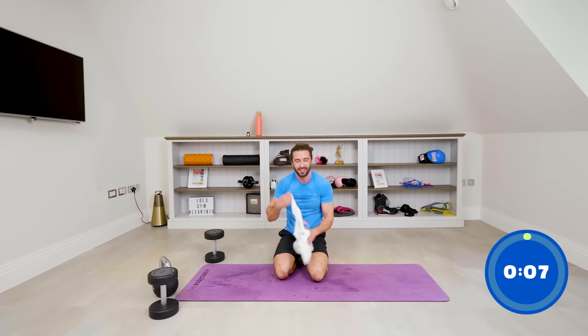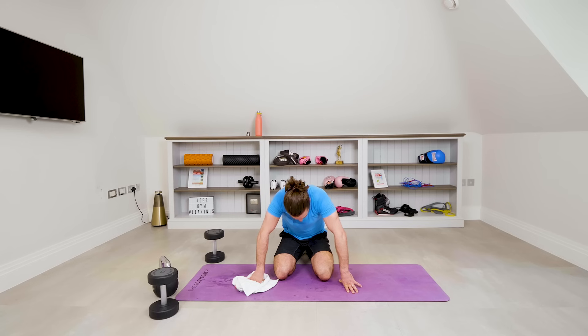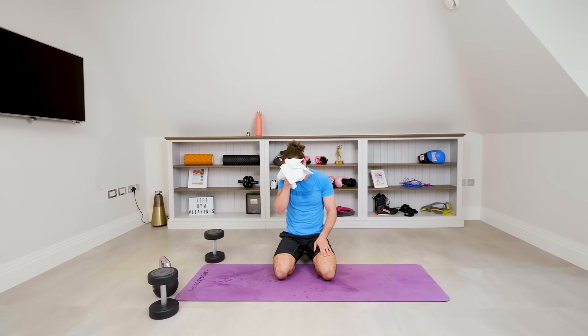We've done so well there — finish those ten if you can. In four, three, two — wow! Twenty minutes, no rest, four rounds — brilliant workout.